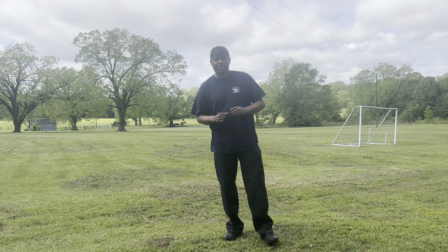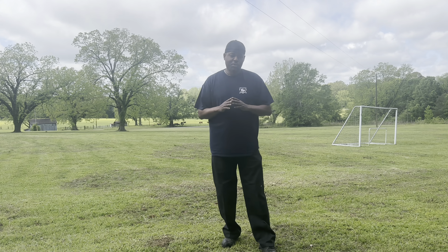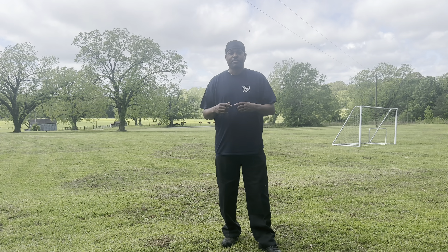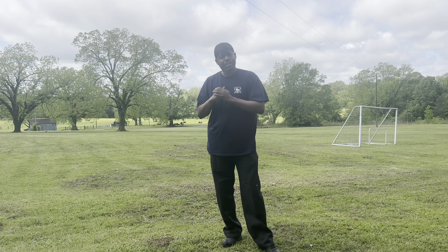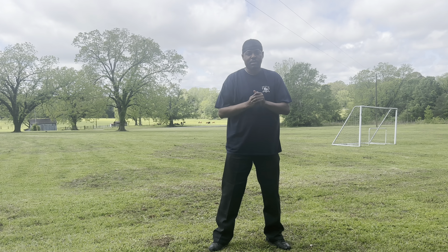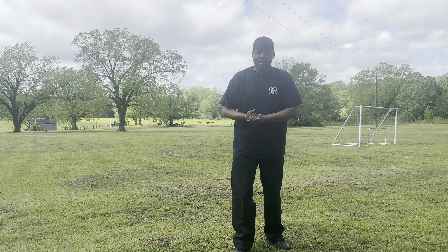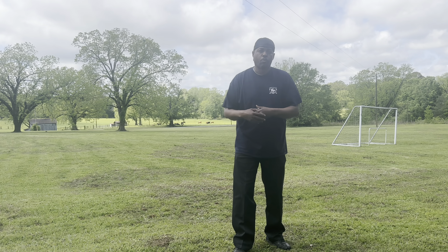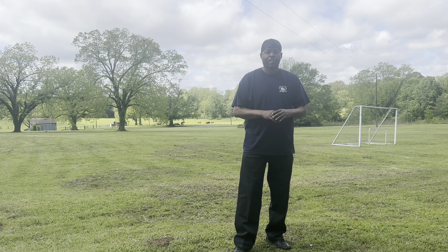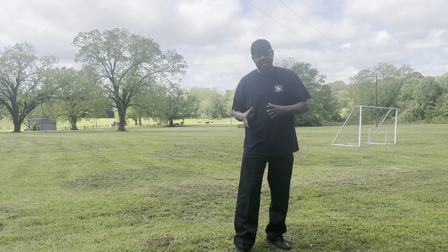Hey, what's going on out there everybody? I'm back with another video. I'm coming on here today to kind of go ahead and clear up some stuff on a video — I think it was the one when I had fed the pups and I was talking about diatomaceous earth. I've had a lot of people come on and ask me about it, not knowing about it being used as a natural de-wormer. So instead of going back and forth texting everybody, I decided I'd just go ahead and make a quick video.